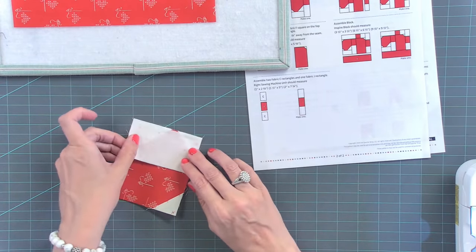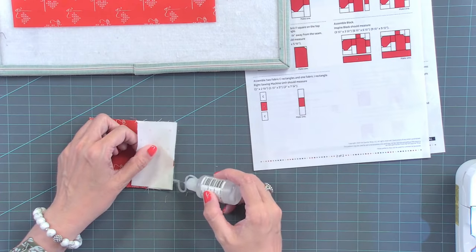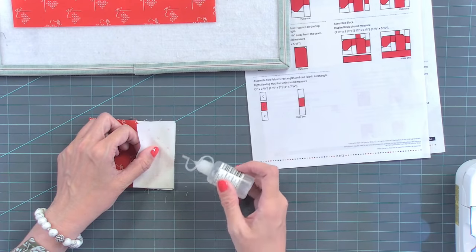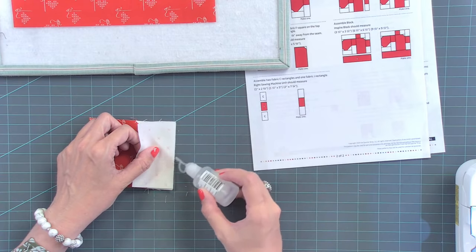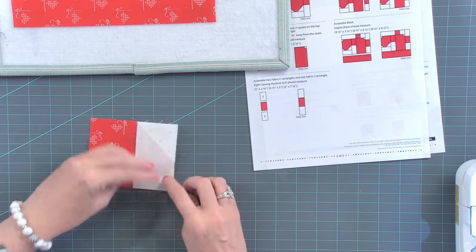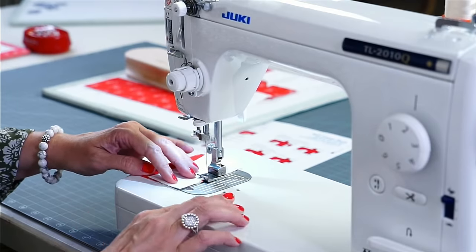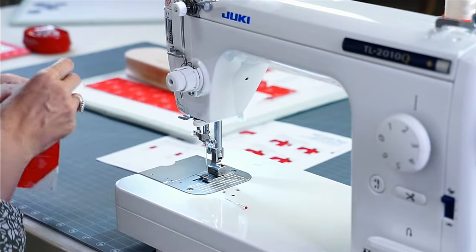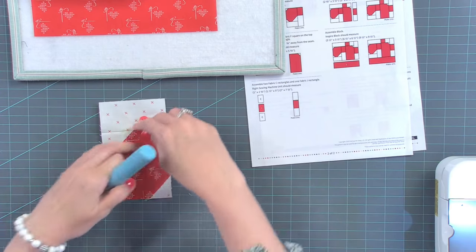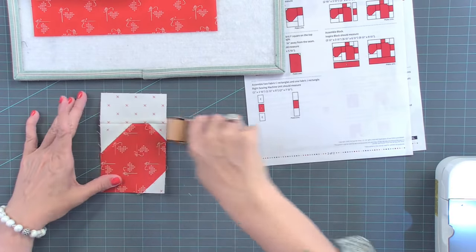Here you could do either pinning or glue. When you do this, I would be less likely to glue here because if you glue and press open, you're definitely going to have glue there. If you weren't pressing open, you wouldn't touch the glue — so I would not use that glue here, I would just use pins. And then I'll just sew this with a quarter inch seam. I'm going to use the Lori Holt quick press seam roller instead of getting the iron out.